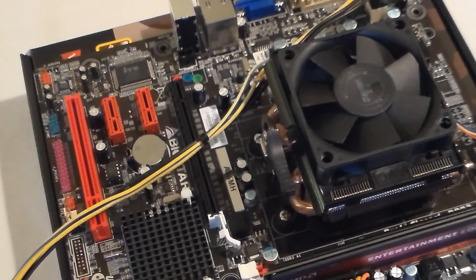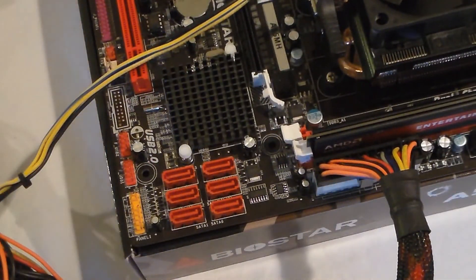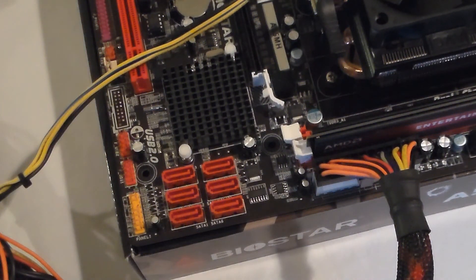It's really easy and simple to start your computer and test it outside your case. And if you have Windows installed on a hard drive, you can plug that in too and test it to make sure everything's working fine. I hope you enjoyed this guide on how to test your computer outside the case. Please like and subscribe — see you later.